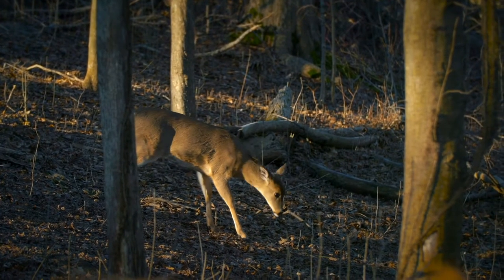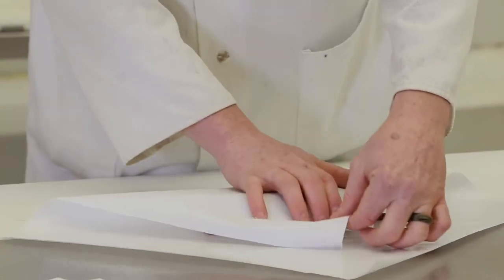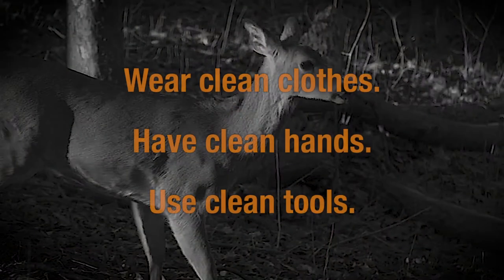If you were successful this year in harvesting a deer, your next steps will be butchering and preparing the meat for storage. The following are simple steps to keep in mind.